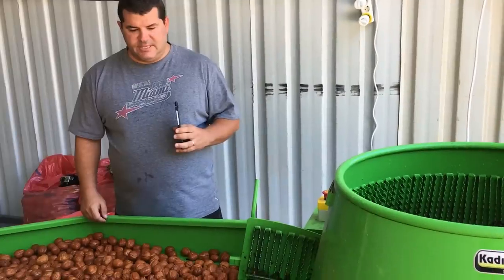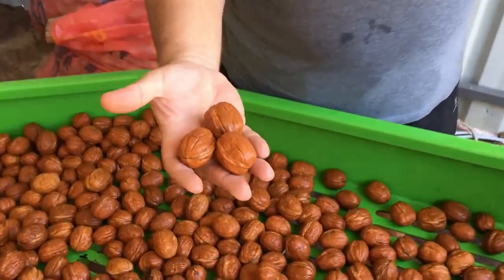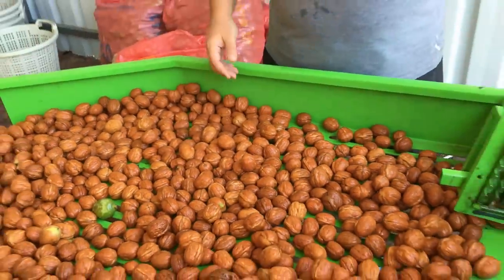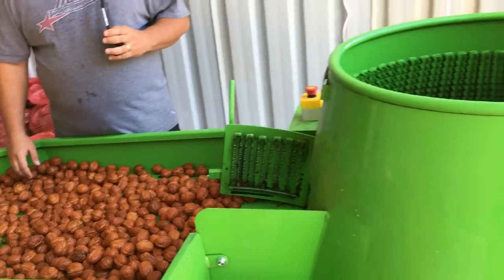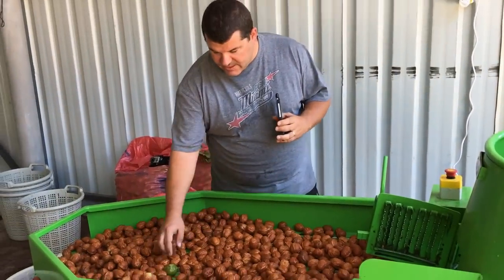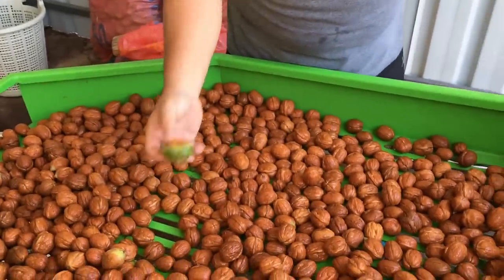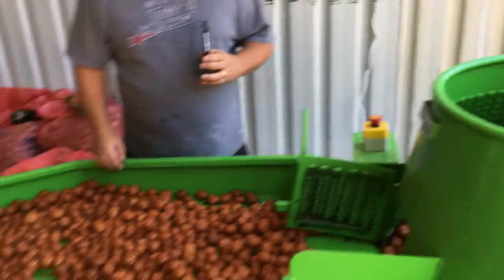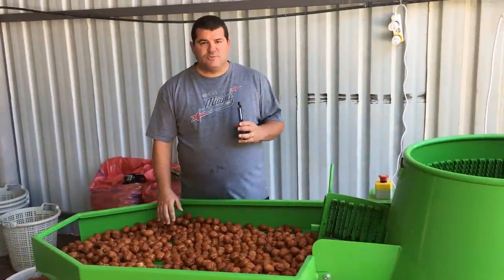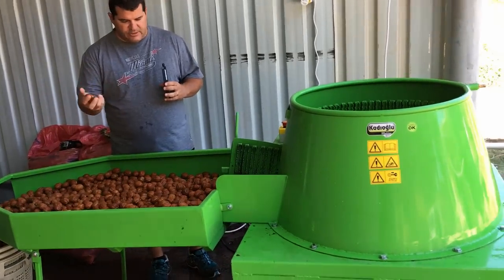As you can see, the walnuts are cleaned nicely — very clean. In about eight minutes we processed around a hundred kilos of walnuts. There are a few walnuts that may need re-processing, but it doesn't matter — you can just pop them back into the machine. This sorting table is very useful for visually checking whether the walnuts are cleaned or not.